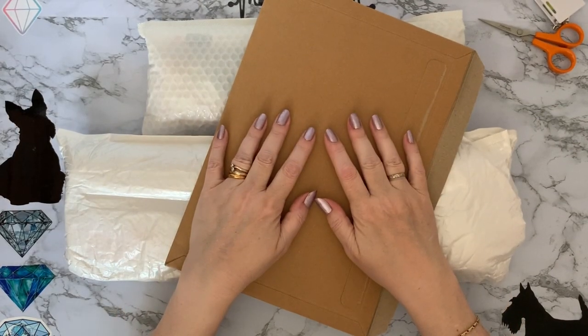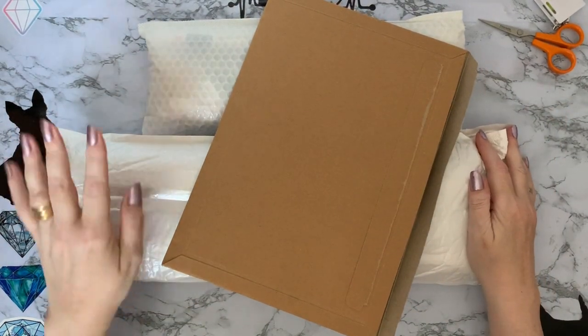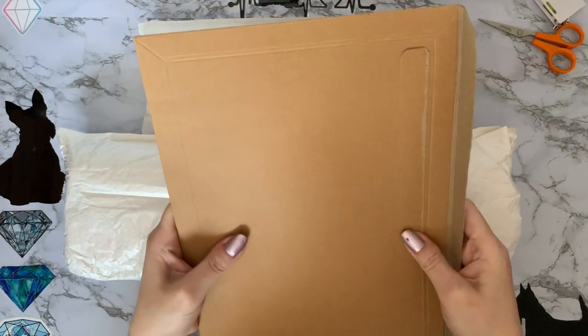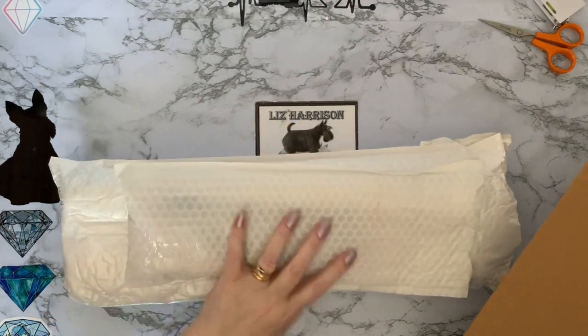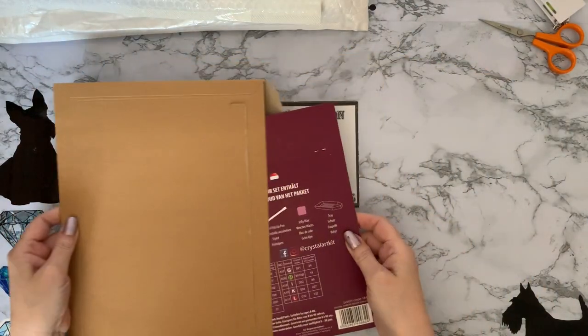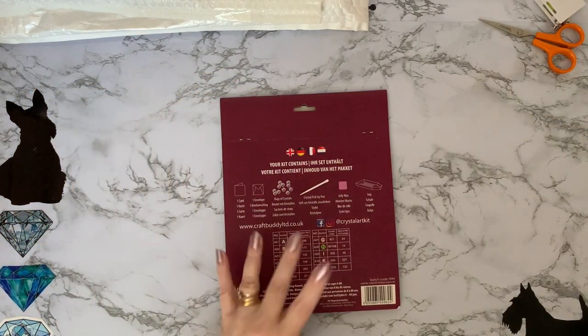Hi everyone, thanks for stopping by. I've got some deliveries today and there's a little bit of a theme with two of them, and then this one — we'll look at this one first and put those on one side for now. This one is my prize.